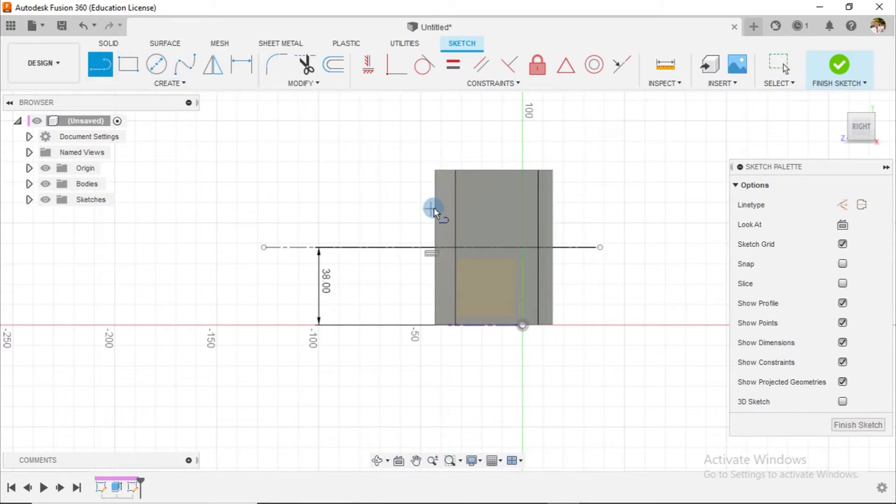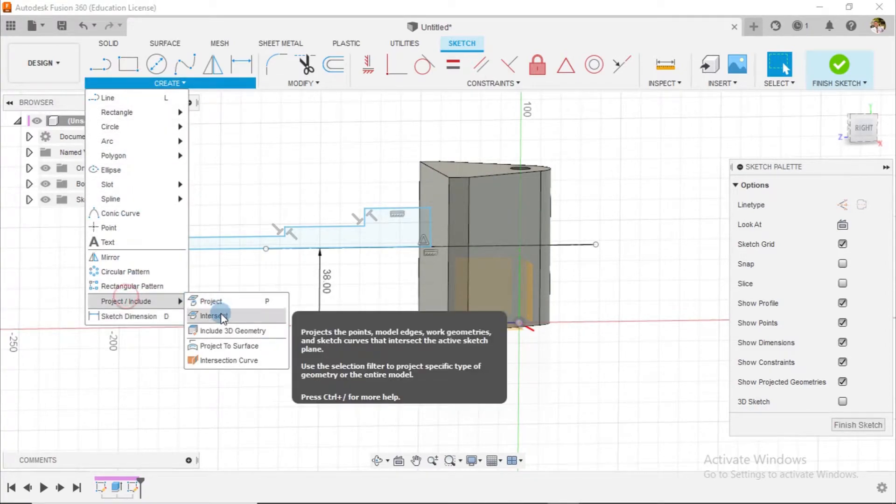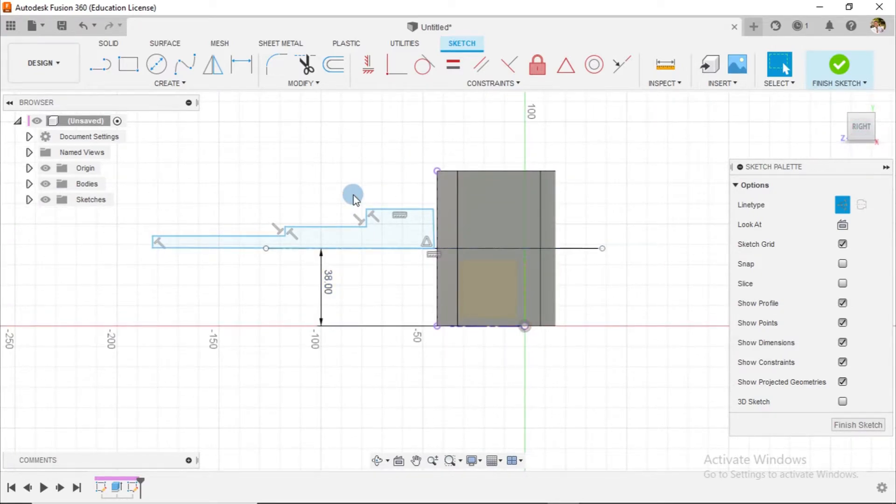The next step is to create some extra drawings — 1, 2, 3, 4, 5, 6, 7, and 8. I'll create an intersection with this face, make it a construction object, and that's all. What I'm doing is creating the external parts that seem to extrude out of the green body. My reason for doing this, like I said, is always to try and reduce the number of features used in the overall design.